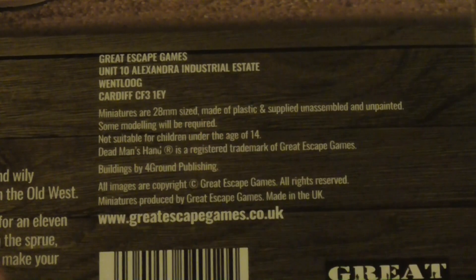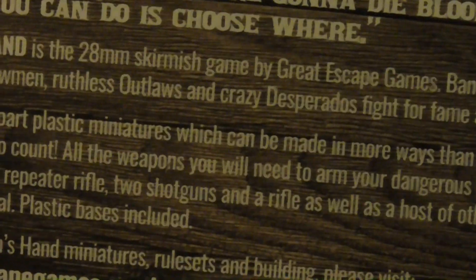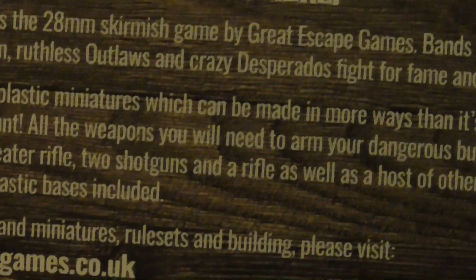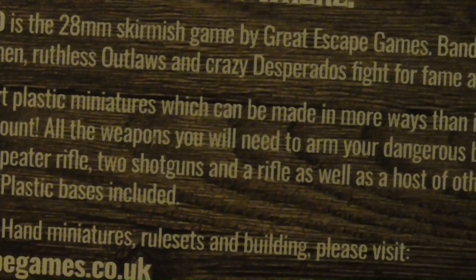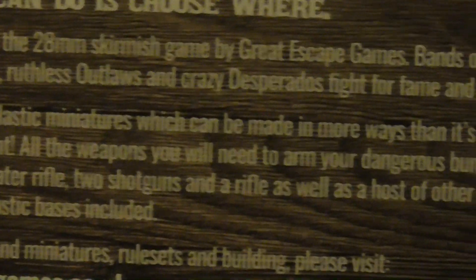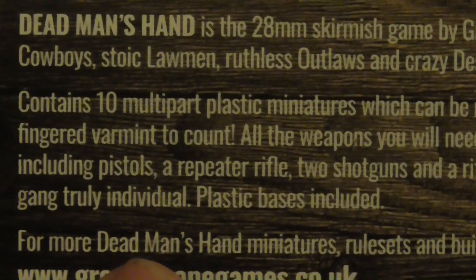If you want to order this, there's a website: greatescapegames.co.uk, and I'll have a link in the description below as well. Dead Man's Hand is a 28mm skirmish game by Great Escape Games - bands of rough and wily cowboys, stoic lawmen, ruthless outlaws, and crazy desperados fight for fame and reputation of the old west. This plastic kit contains ten models, including pistols, a repeater rifle, two shotguns, and a rifle.